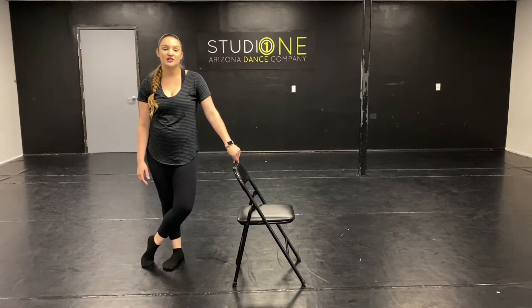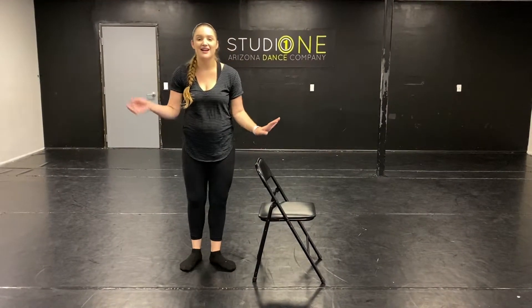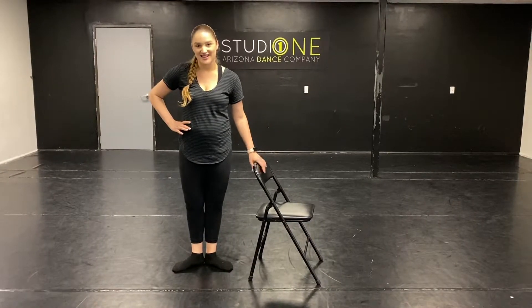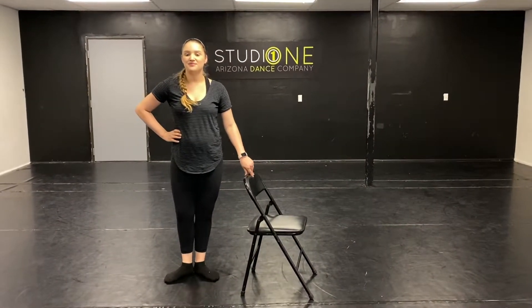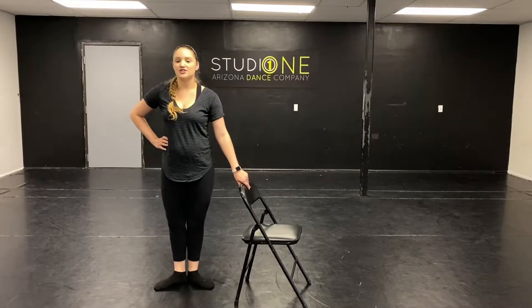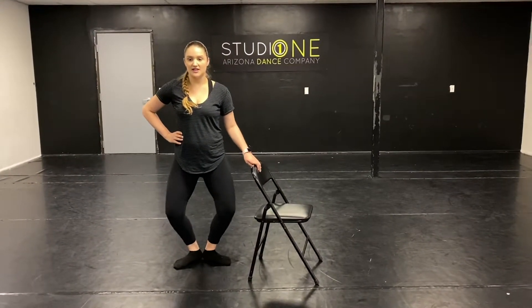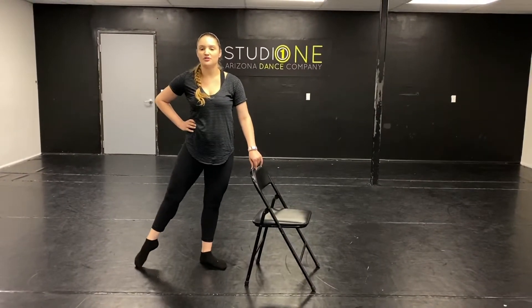We're going to do follow-along tendus. Put your left hand on your barre and the other hand on your hip. You're going to start in first position. We're going to go ahead and start with the music. Plie, and stretch. Tendu, first place, and up. Back to first, and close. Plie, stretch. Tendu, down. Beautiful, to the back.